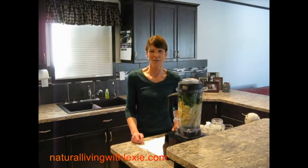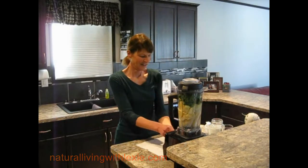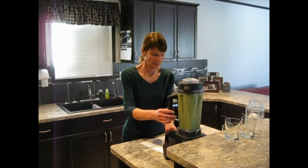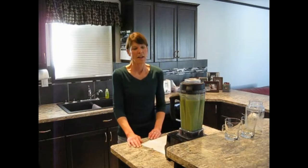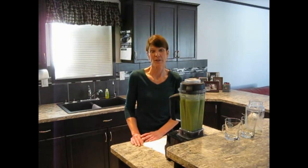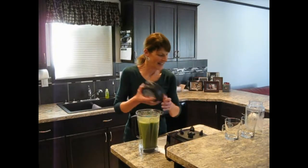Now I'll turn on the Vitamix for two minutes and I'll show it to you when it's finished. Our green smoothies have finished mixing for two minutes. If you wanted to drink it warmer, you can spin the Vitamix for three or four minutes. Most people do prefer cold or room temperature. I'll just pour our green smoothie in the glasses now.